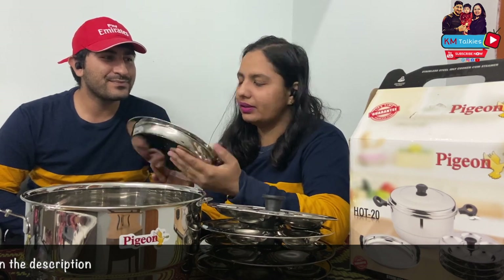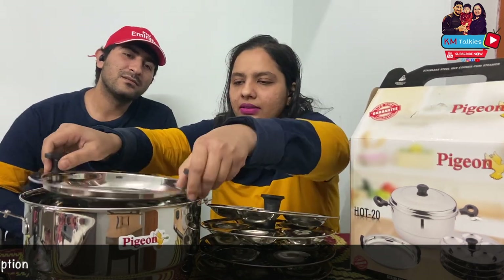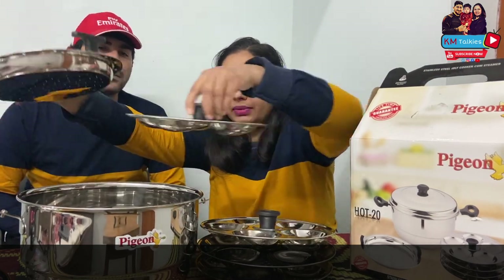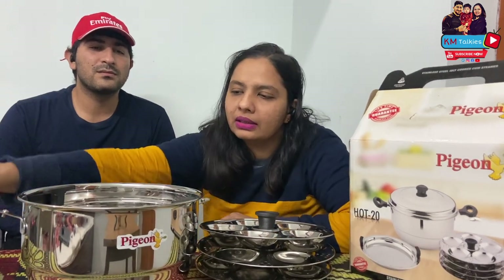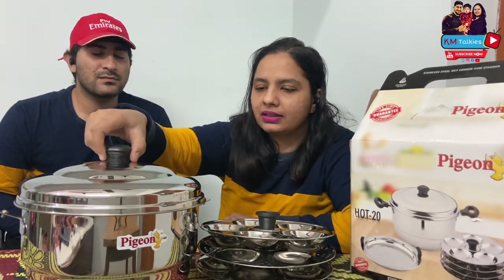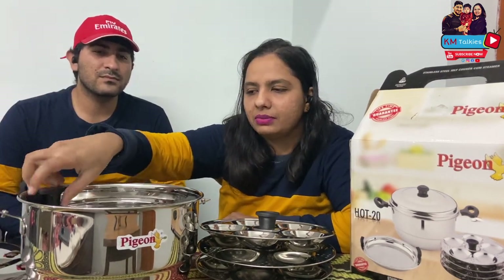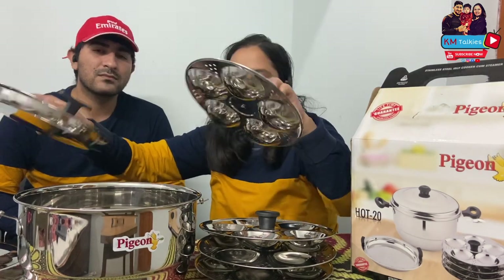This is the steamer. And this we can use for dhokla, momos, cake. So this is very comfortable — we can do multiple things together. This is for steaming purposes also. If I want to steam some vegetables and I want to segregate them in two categories, I can do that.